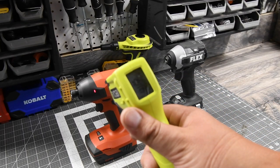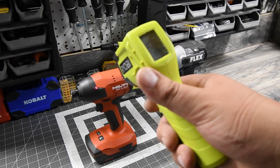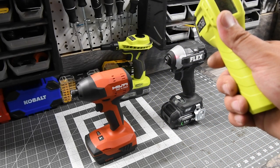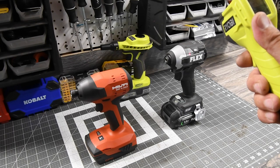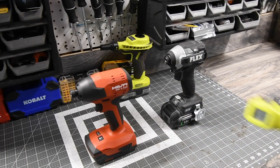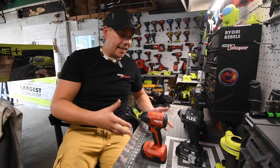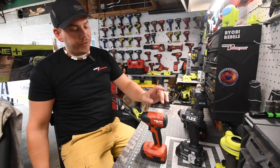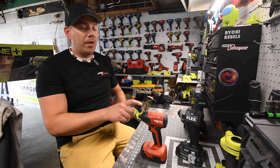The temperature of the Hilti is 104, 90, 94, 100, 101, 106, 106 degrees. The Flex is 99, 104, 105, 105 degrees. Not too shabby — we didn't do that much, so if we did more these would get a lot hotter. You can see the Hilti did get its butt kicked. This Flex is a powerful impact driver — the Hilti was good years ago, but in today's time it is not. Hilti really does need to upgrade that.